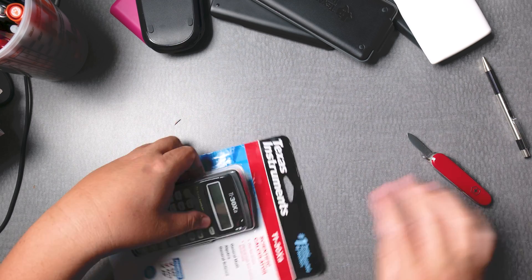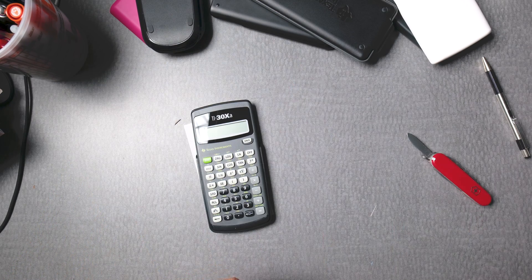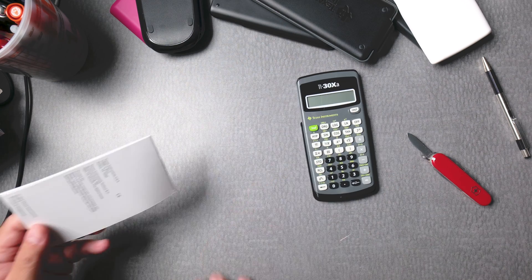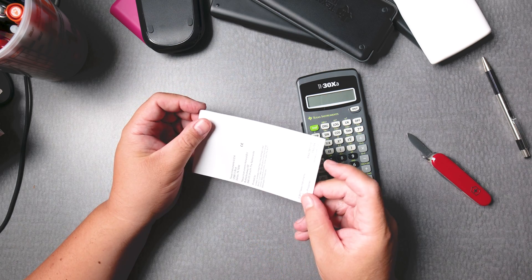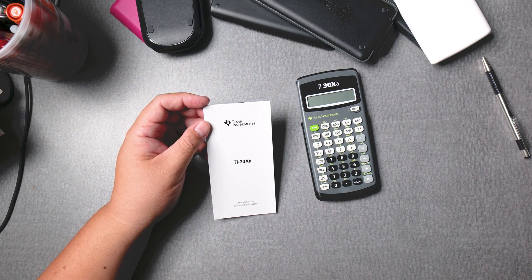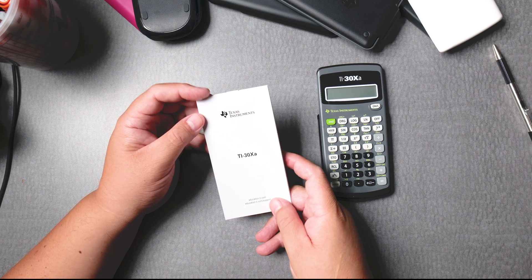By the way, if you go to Target and get something like this, these are in the electronics section, not the back-to-school section. The instruction set inside is very similar to older ones — this type of layout has been around for a long time, even back in the 80s when I had my first TI calculator.